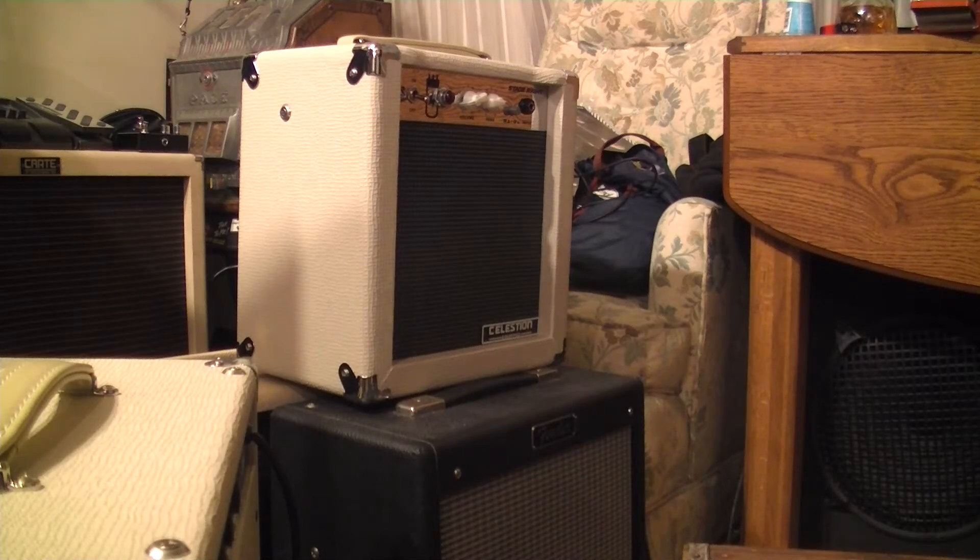Hi folks. This is a follow-up to my previous video about modifications to the Monoprice 5-watt tube amp, which is a rebranded Laney Cub 8. So everything applies to both of those amps.